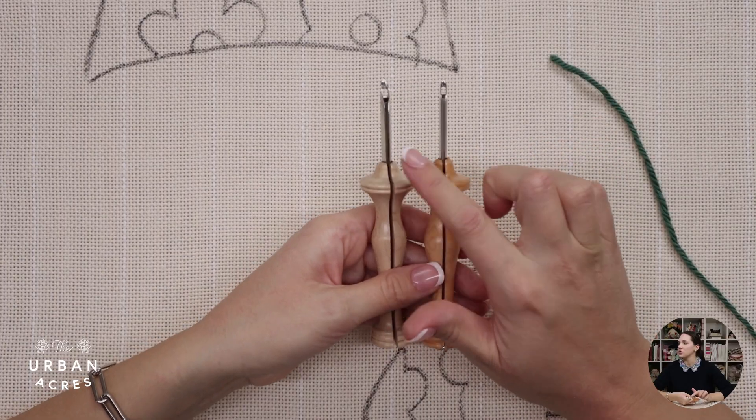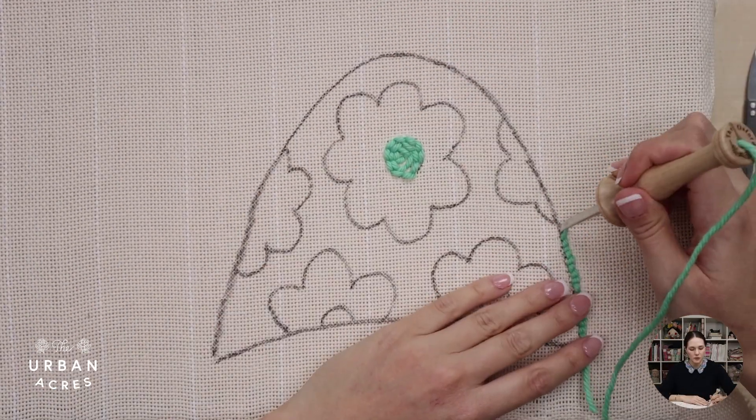If you have never punched before, here is your chance to learn all of the punch needle basics that you need to know.